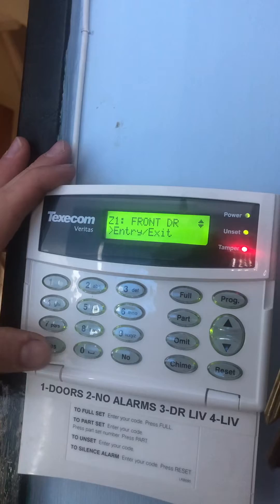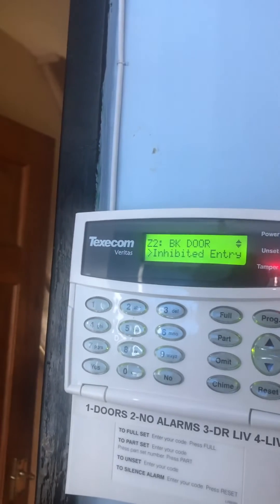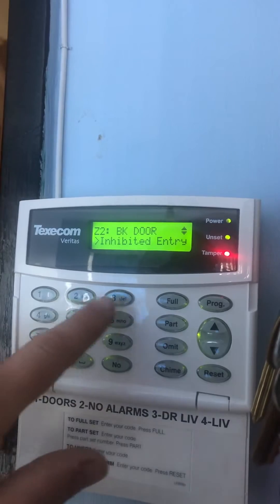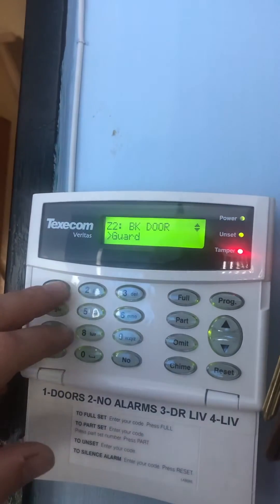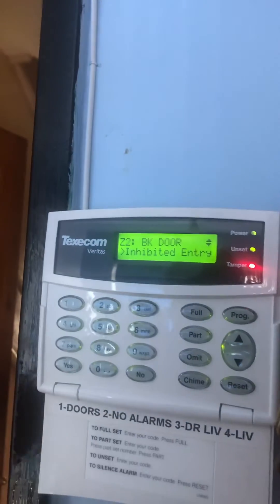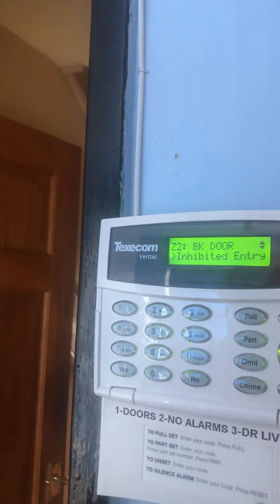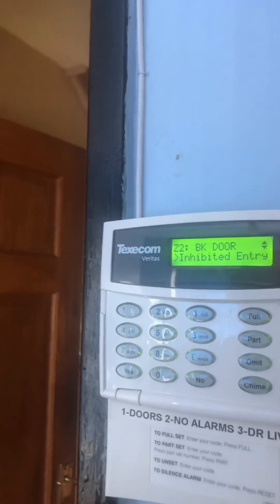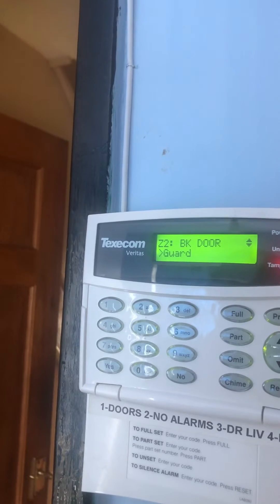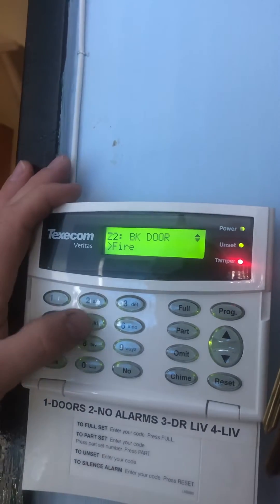Entry exit point — that's what I want it to be, so I'll press Yes. The back door is currently set to inhibited entry, but I want to change that as it is an entry route as well. The zone type options are: one — inhibited entry, meaning you can walk through it but you have to start an entry timer first; if you walk through that zone first it'll set the alarm straight off. Three is guard — regardless of whether you start an entry timer, if you walk into that area it'll go off. Four is fire, used for smoke detectors and such.